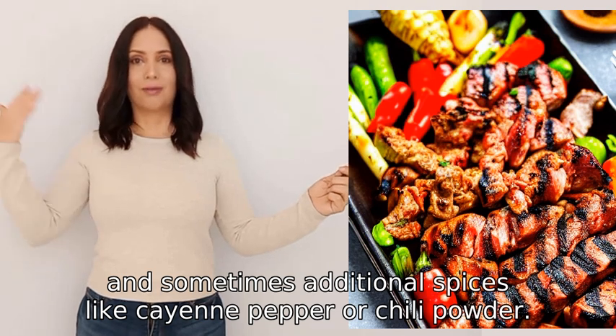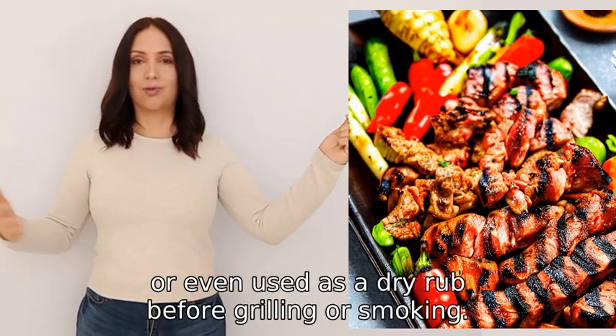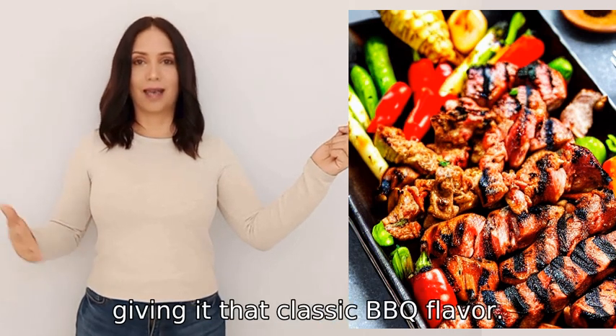BBQ seasoning can be sprinkled on meats, vegetables, or even used as a dry rub before grilling or smoking. It adds a delicious smoky, savory, and slightly spicy taste to the food, giving it that classic BBQ flavor.